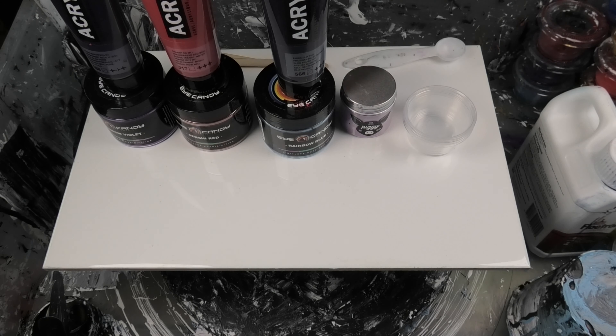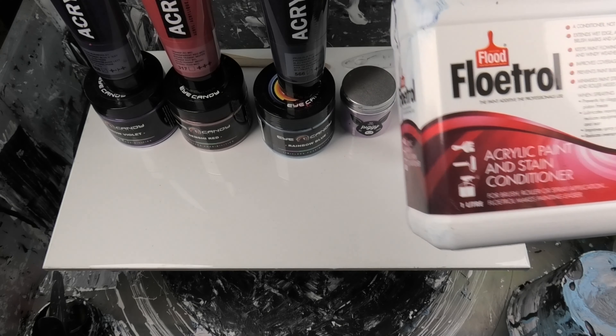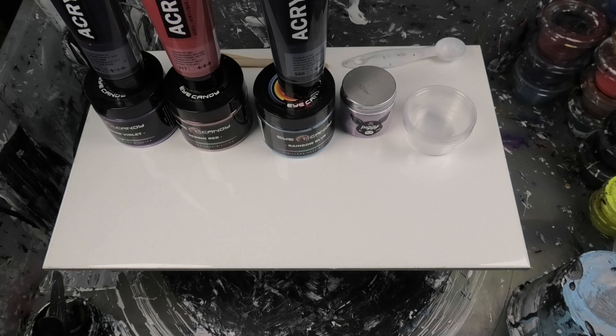What I figured I'd do today is show you how I mix up some custom colored cell activators. For anyone not in Australia, it's not going to be cheap because we'll be using Aussie Flowtrol — and if you're in America that stuff costs an arm and a leg. Places like Europe can't get it or it's a pain to get, but we'll do this anyway for all the people that can.